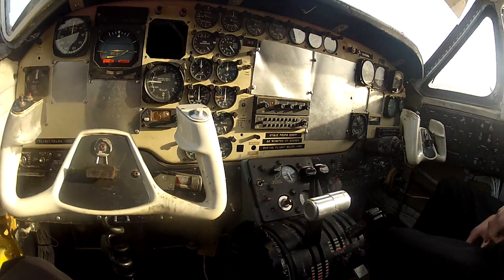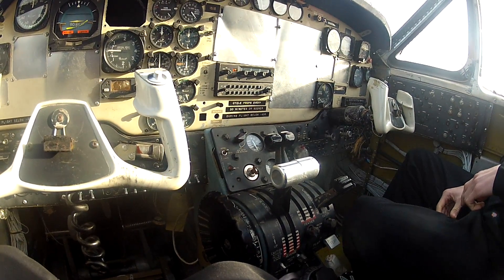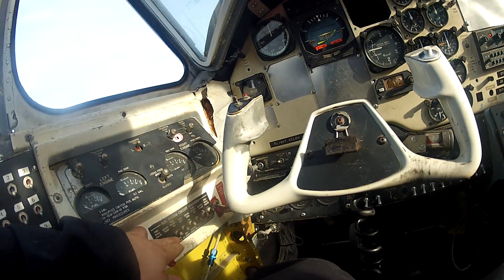You notice we got all those circuit breakers over there that are pulled. The circuit breakers in there — right here? Why don't you push them all in? Get in here and put them in.